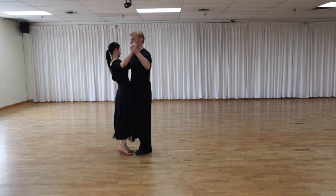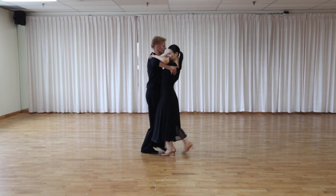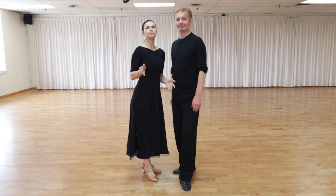Is your ballroom dancing suffering from rounded shoulders? In this video we're going to show you exact steps and exercises how to correct rounded shoulders and improve your ballroom dance performance. Rounded shoulders occur when the muscles in the chest and front of the shoulders become tight, pulling the shoulders forward and causing a crunched appearance. To correct rounded shoulders we need to do three types of exercises.